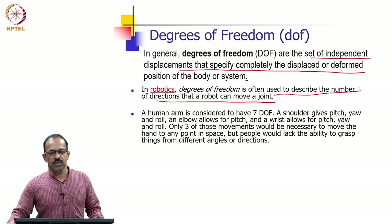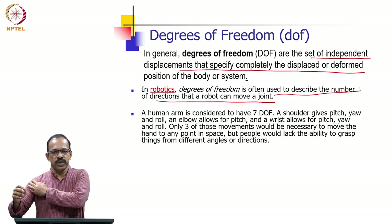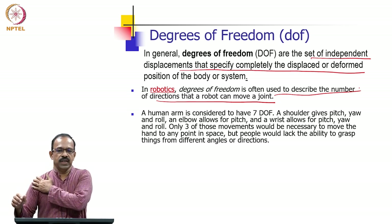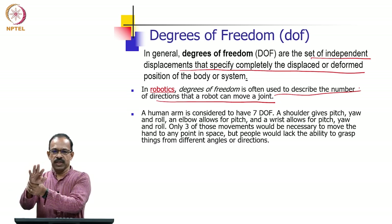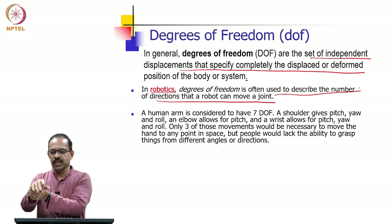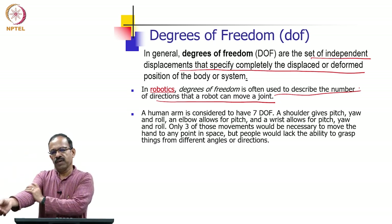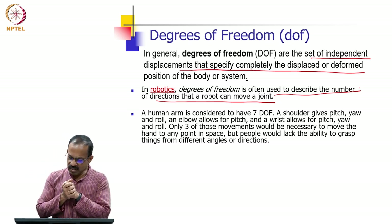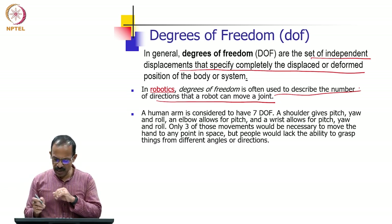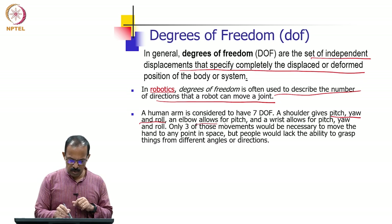If a joint can move in one direction we call it one degree of freedom. So if you have four joints and each joint can move in one direction, we call it a four degrees of freedom robot. As you know, the human arm has seven degrees of freedom: three joint motions at the shoulder, three at the wrist, and one at the elbow. These are the pitch, yaw, and roll of the shoulder, pitch of the elbow, and pitch, yaw and roll of the wrist.